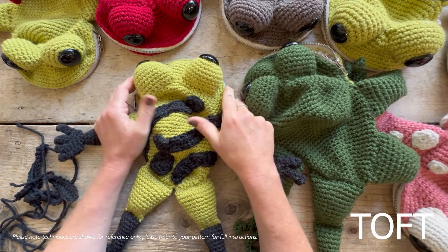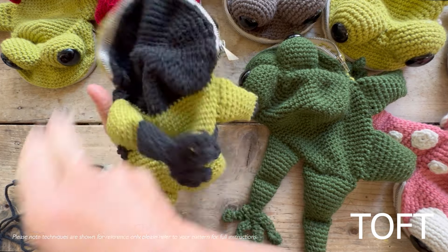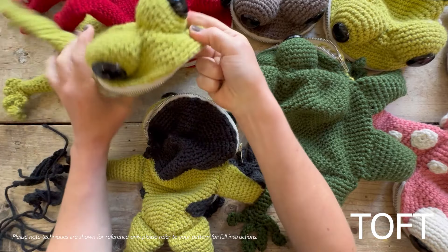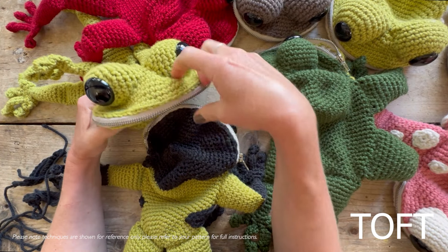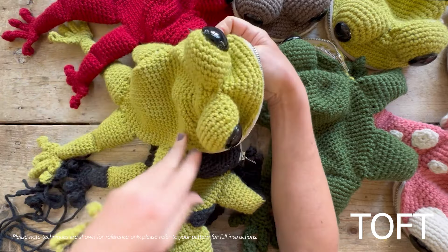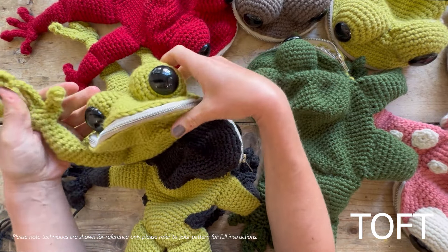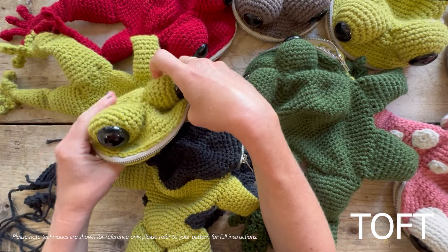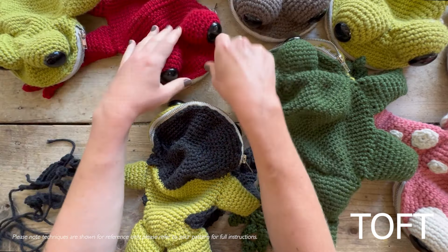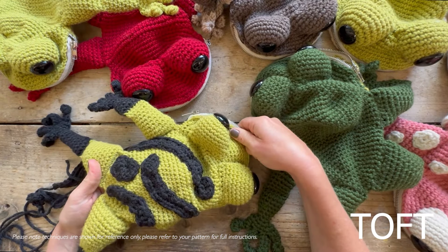This is a video about customizing your frog bag - specifically about adding spots and stripes at the end. The basic pattern covers all the shapes, and there's a separate video to help with sewing up. If you're at the stage of sewing your body to your head, adding your zip, and putting your eyes in place, go and watch that separate video. This video is really about making choices before you start in terms of where you're going to put your color changing, and also the final bit of adding the spots and stripes.